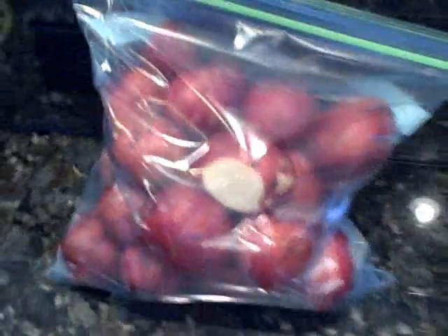Our shrimp boil is designed to feed about seven people. We have red potatoes — the small ones, some cut in half and some left whole. We have two and a half pounds of fresh shrimp, andouille sausage, boiling onions, baby carrots, clams, and — a very important ingredient — corn. We'll show you when each goes in, the times, and how to prepare the water.